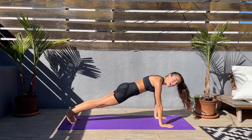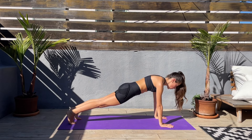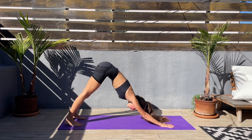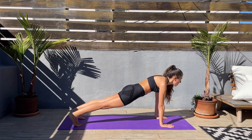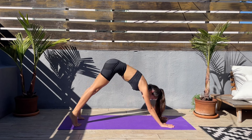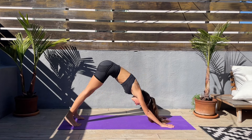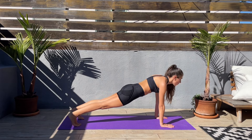Both hands down, core engaged, high plank. Let's go for 10, 9, 8, 7, 6, 5, 4, 3, 2, 1. Booty up — use your core to come up. Let's take a breath here. And again — high plank, let's go for 10, 9, 8, keep that core engaged, 7, 6, 5, 4, 3, 2, 1. Booty up, use your core, take a breath. And again — high plank, core engaged, 10, 9, 8, 7, 6, 5, 4, 3, 2, 1. Booty up. And again — high plank, 10 down to 1. Hold it — we only have a couple seconds left.